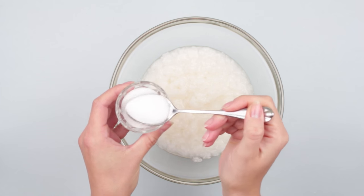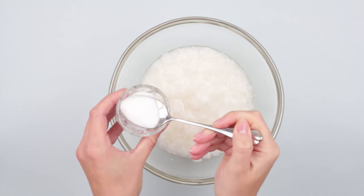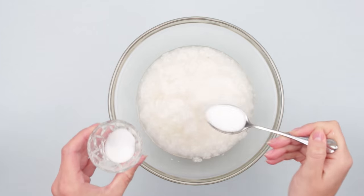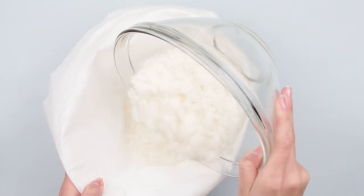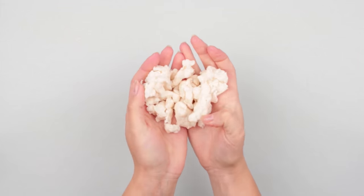Add two to three teaspoons of salt, as it is the simplest available antiseptic to protect your craft from mold and insects. Filter through a cloth and wring it out. Now you've got the paper pulp.